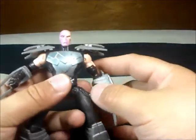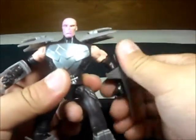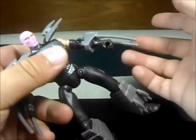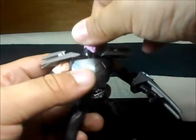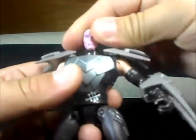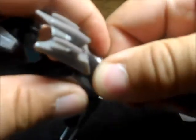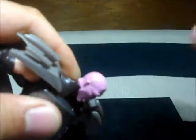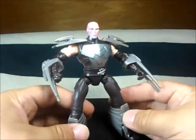Here's the articulation on this guy: you can move the arm up and down, and you can rotate it 360 degrees, and that's about it. No bicep, no elbow articulation — just rotation here on the hand and that's about it. The head you can rotate 360 degrees, but when he has the cape you're not going to be able to do that.